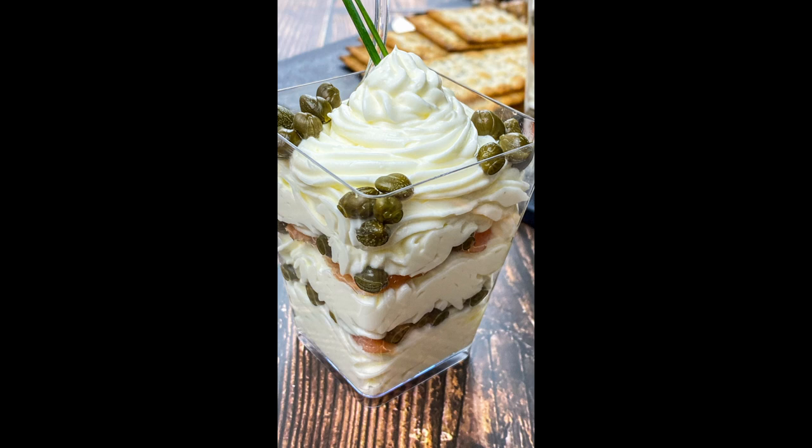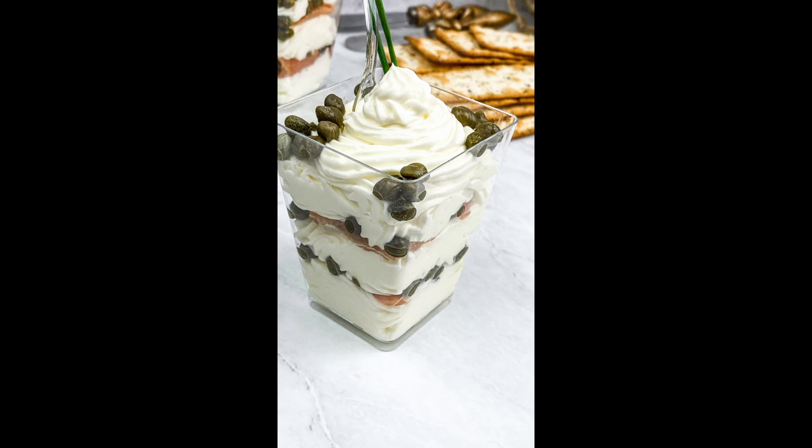Smoked salmon and whipped cream cheese cups. These delicious smoked salmon and whipped cream cheese cups are perfect for brunch, bridal showers, and other festive gatherings. Prep time: 20 minutes. Cook time: none. Yields four five-ounce appetizer cups.